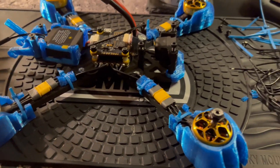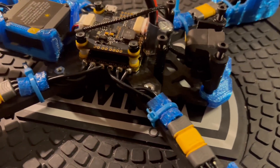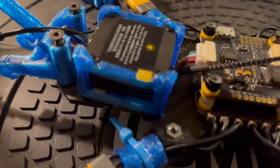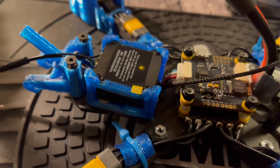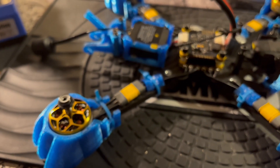I could actually go fly this now with the DGI S-bus hooked up, but I'm gonna wait for the ELRS to arrive. Other than that, I'm done — she's looking good.